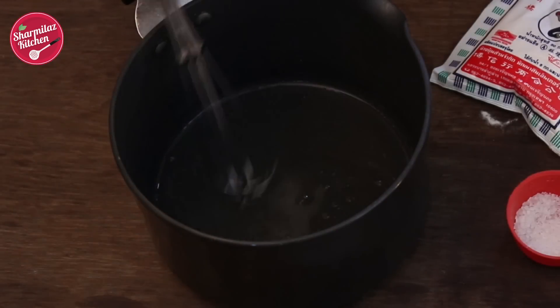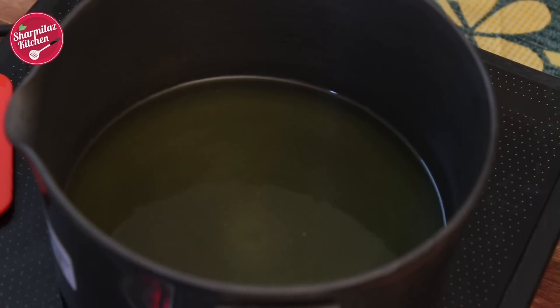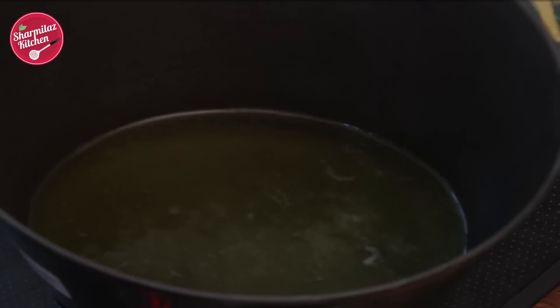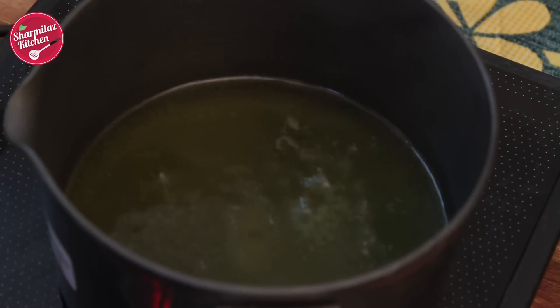Now the agar is completely dissolved. Let's bring it to a rapid boil on medium heat. Now the water is fully rolling boiled — take it off from the heat.